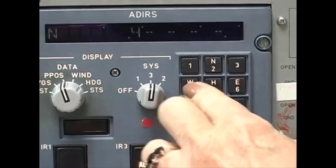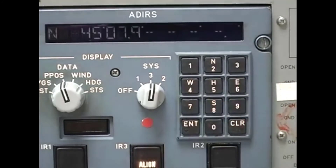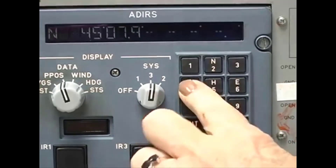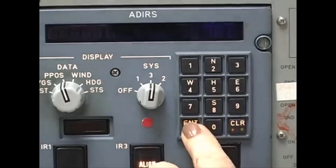Never power down the ADERU from the circuit breakers. So if the align light flashes, check the status messages for the cause and take the appropriate action. If the message is Enter Present Position, make a second identical position entry. And if the align error is still there, make two identical and correct present position entries on the CDU. It can take several entries to ensure the correct data is used for the reasonableness check.